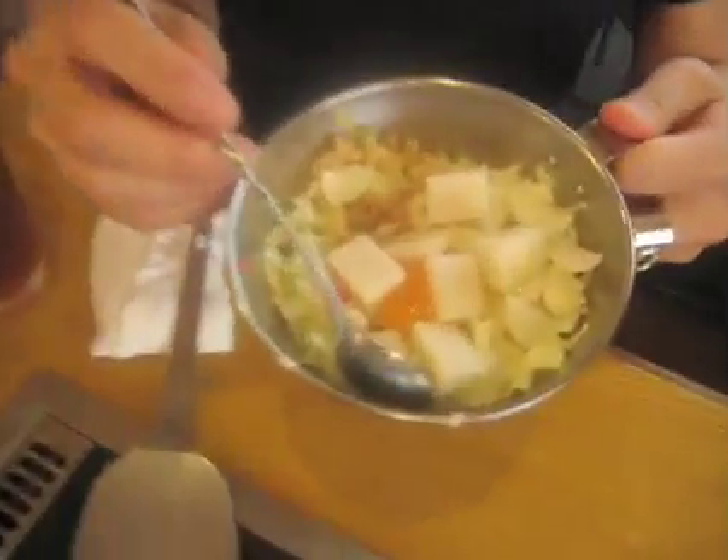This is a Japanese pancake, and now I'm gonna teach you how to make Japanese pancakes.